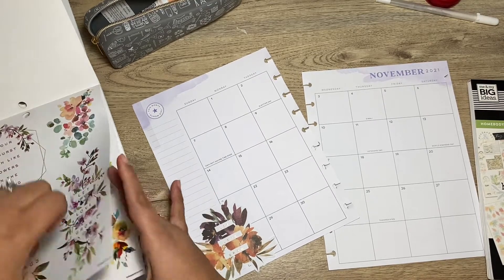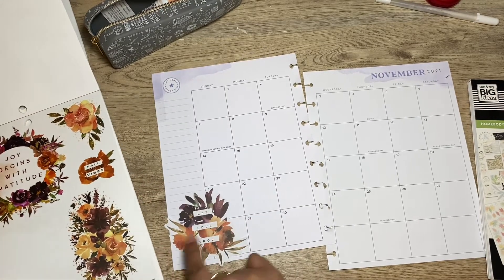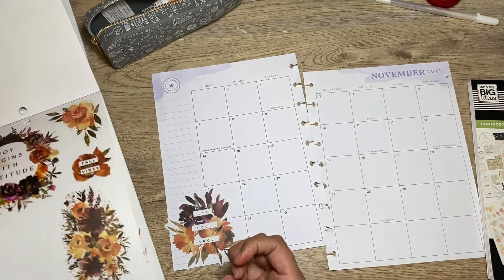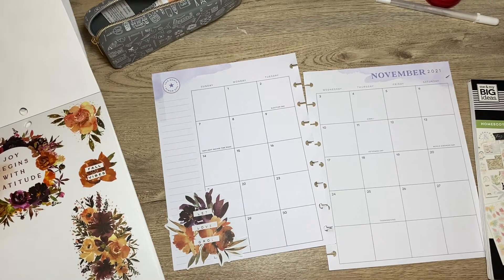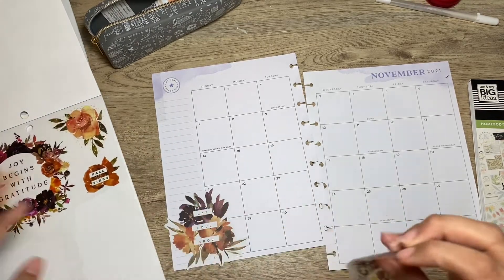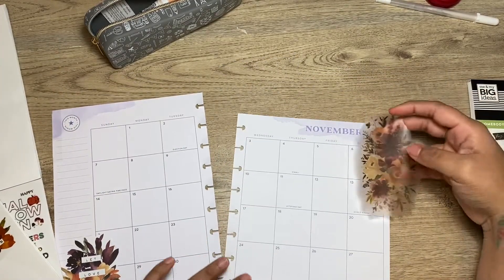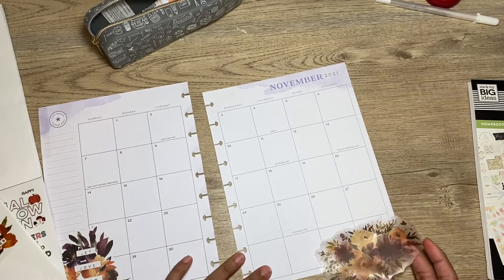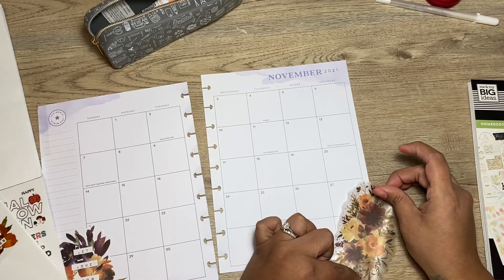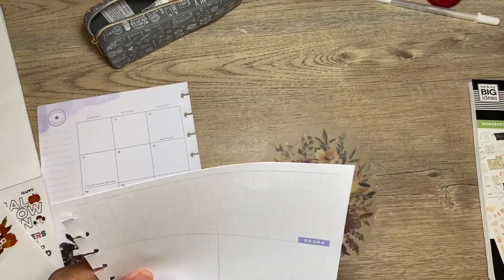Let me go back to the Thanksgiving stickers. I can use these because I feel like they match pretty good. I feel like that's what goes with it. I could use that one too. Let's start off with this one — it's so big. I'll put it down here somewhere. I'm just gonna stick it down and hope for the best. We'll see how that looks.